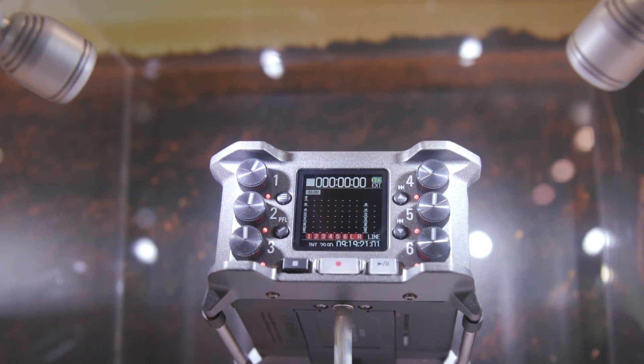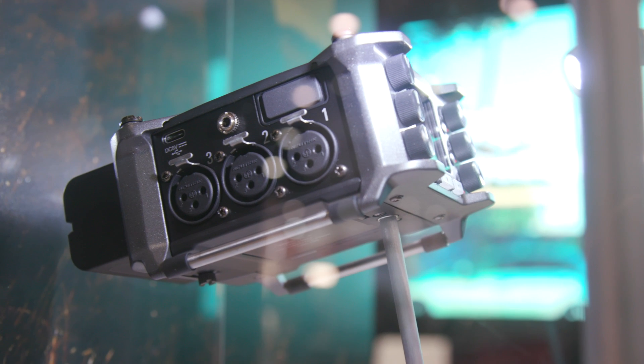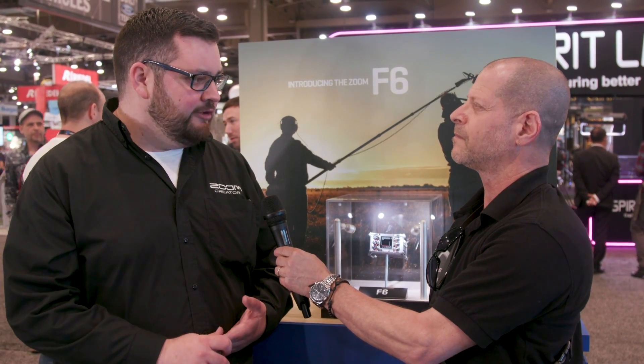It is our newest field recorder in our line of F-Series. We currently have the F4 and the F8, but the F6 — we changed things up a little bit. We have a newer, much smaller form factor with six inputs. We kept a solid timecode generator and multiple power options, so you can power with AA batteries, through the USB-C port, or using Sony L-Series batteries, which will power your unit all day. Besides looking very nice, I have to say from the product design, it looks very, very nice.